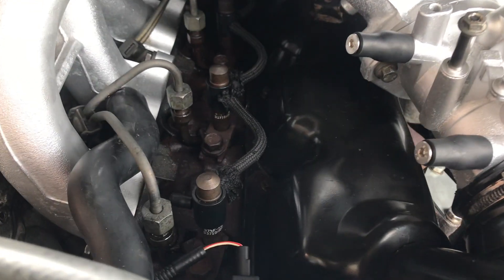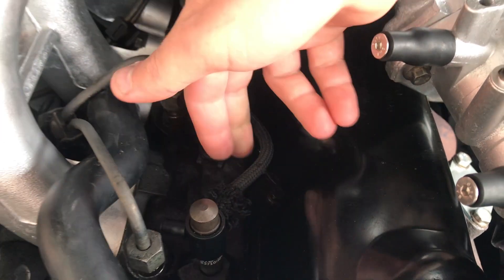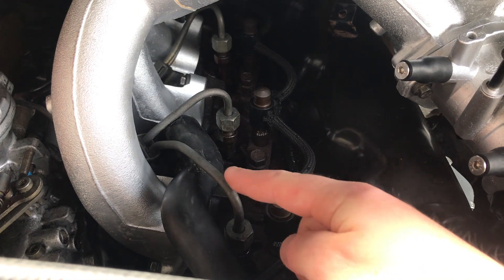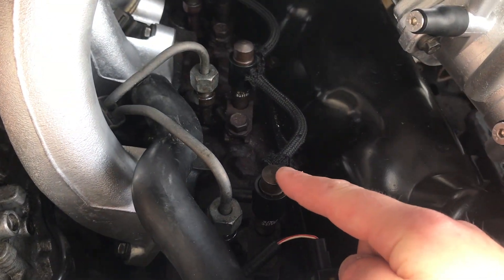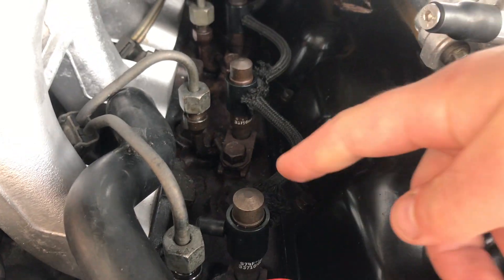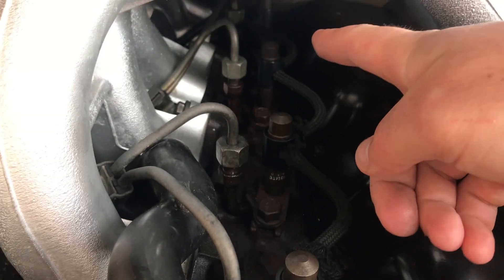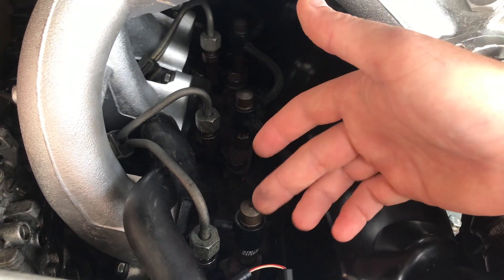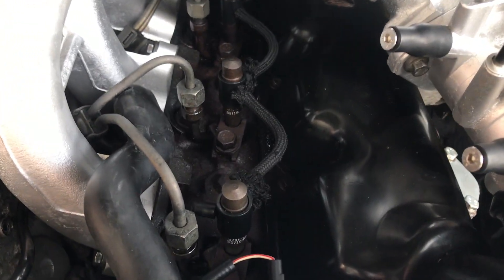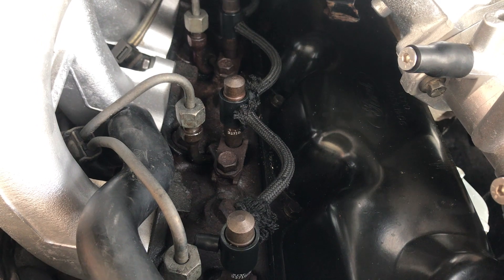Hi guys, welcome back to the channel. In this video I'm going to be replacing my leak-off pipes — as you can see they're getting a bit tatty and starting to fray — and I'm also going to be doing the leak-off mod. The injection pump provides fuel to the injectors through these high pressure fuel lines and provides more than the injectors need, so any unused fuel returns back to the tank through these leak-off pipes. A common problem for this engine is getting air locks at injector one, because injector one sits higher than injector four, so air wants to rise and you get an air lock causing misfiring and loss of power. So this might help a few of you out if you're experiencing these symptoms — it's a very inexpensive fix and it won't take too long.